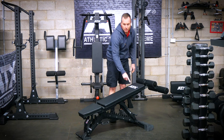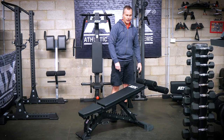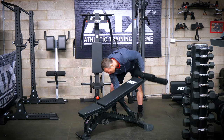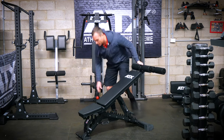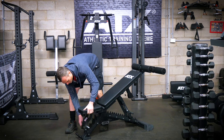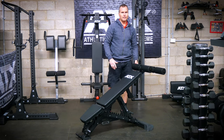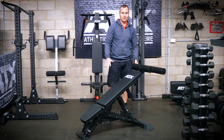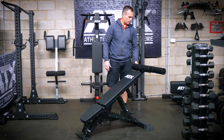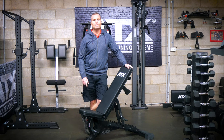With the addition of the ATX ab attachment, you can now set it up for decline. I've got the backrest set at 15 degrees and the seat set at minus 15. If you want to go steeper, you can adjust them both to 30 degrees. So now not only do you have decline, you've got two really different angles — for decline enthusiasts, this might get your juices flowing too.